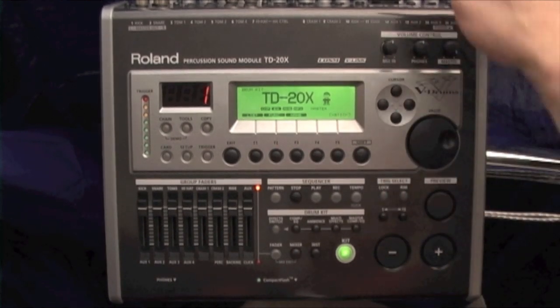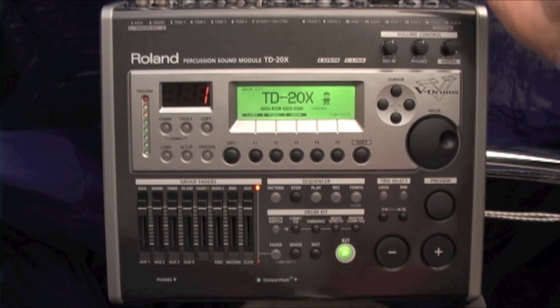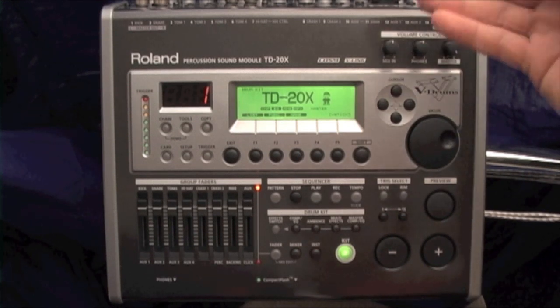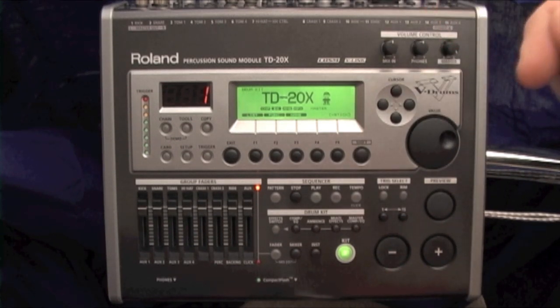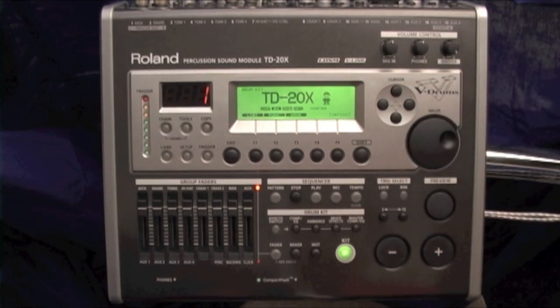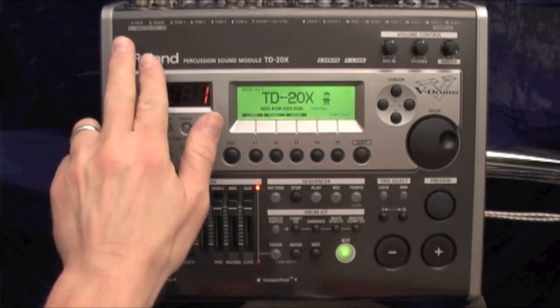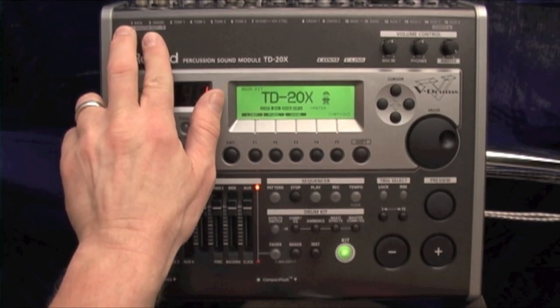Mix-in is essentially a stereo input in the back where I can mix in a stereo source like my iPod or two channels of an SPDS or an SPD30. Phone volume — that's pretty much self-explanatory.